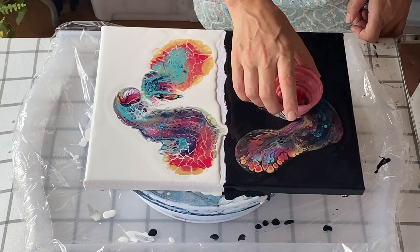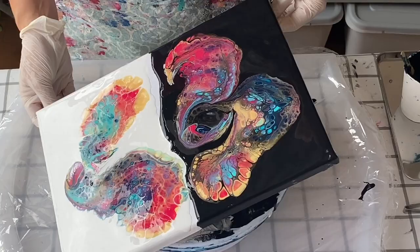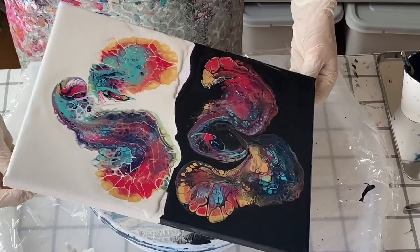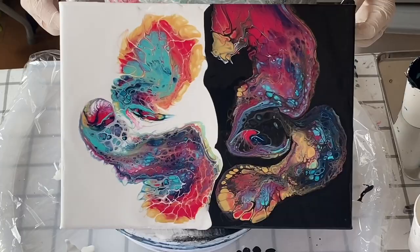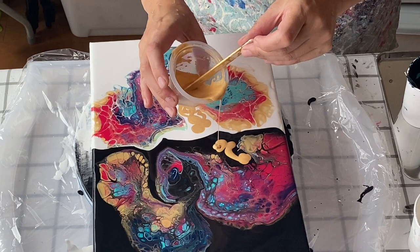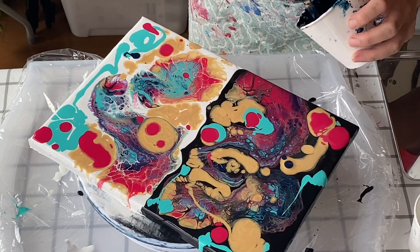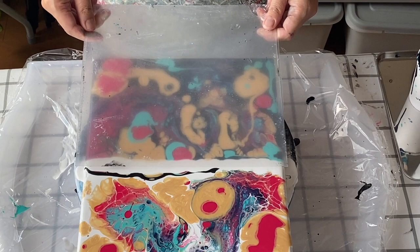See what I mean about it being kind of pretty as it is — that might be something to play around with. I'm tilting the canvas here to try and spread the paint out a bit more, but I realized I should have done this a little more linear, maybe horizontally. You can fill up any of the gaps with extra paint, whichever color you feel is missing from the canvas, and then it's time to do the first swipe.